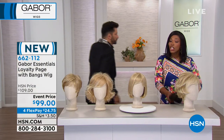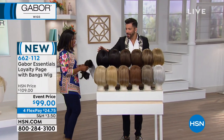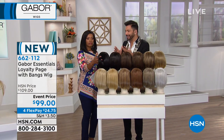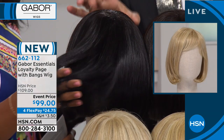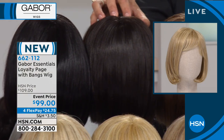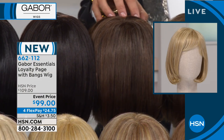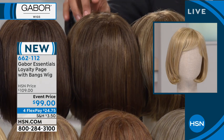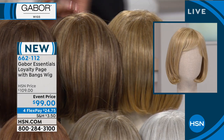If you have an HSN card use it because you can get an extra flex. This is the black — not shoe-polish black, not the kind that looks like a bad box dye — this is a beautiful rich black. Then we have the dark brown which is a little warmer. The medium brown, again seven to twelve shades to make up each color. We have the light brown and the dark blonde.